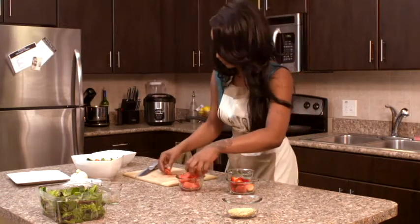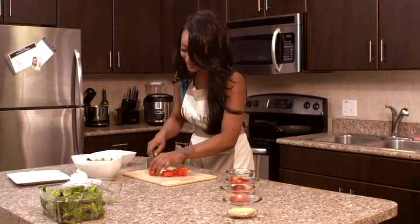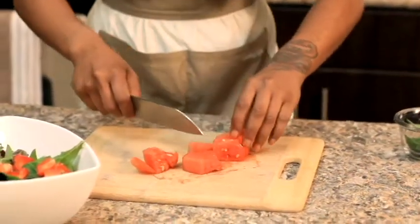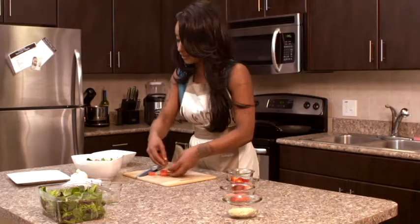The next thing we're going to do is take some of our watermelon — maybe three pieces, let's take another one, why not, it is a watermelon salad. We're going to go ahead and chop that up into pieces. We don't want to chop it too small because we want a little texture to this.